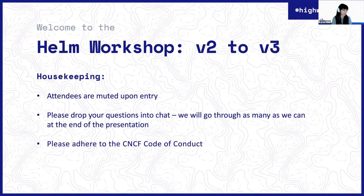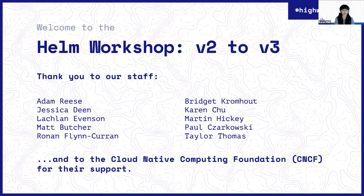A huge thank you to all the people who've helped put on this workshop. The people listed are helping with the hands-on workshop, doing the presentations, or have just contributed to the event in some way. Also a huge thank you to CNCF for their support with our events.